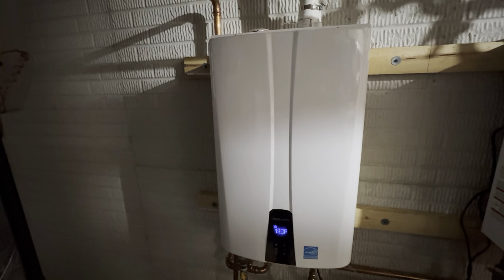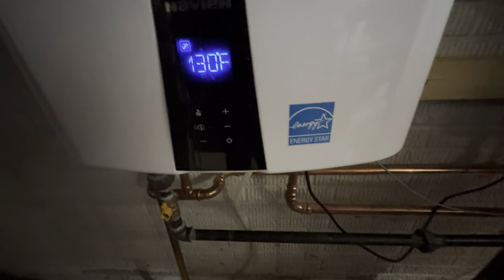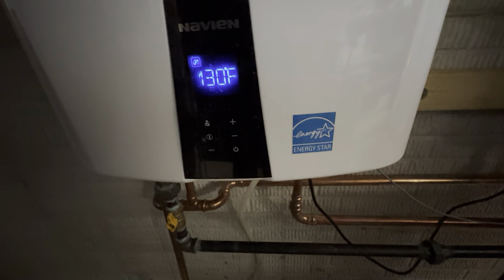We just never run out of hot water anymore — it's basically on demand. The other one, we would always run out if everyone's taking showers, washing dishes, doing things like that, outdoor watering, everything. We would always seem to have a problem running out of water.